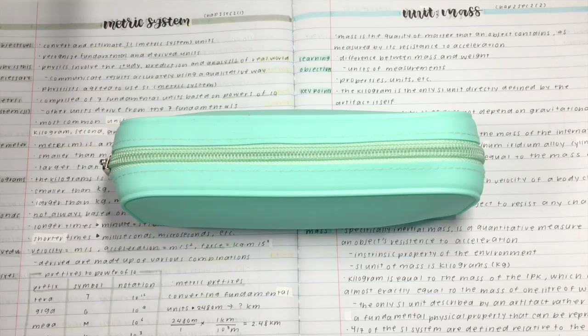Hi everyone, so in today's video I'm doing what's in my pen case. This is an updated one, so if you want to see the previous one, I'll leave the link below.